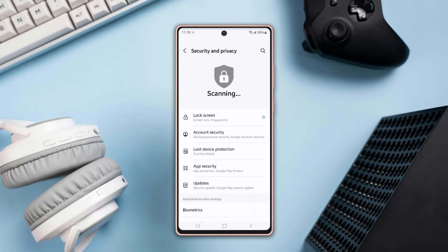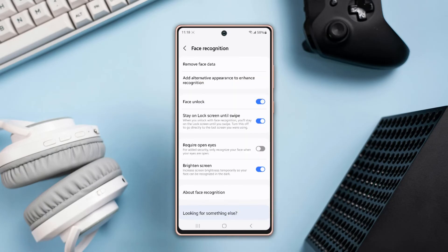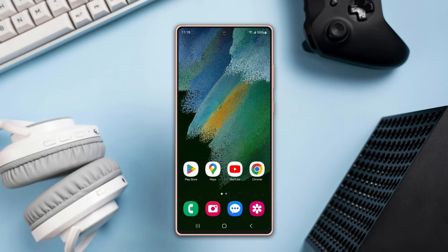Solution 2: Remove and re-register face data. Open Settings, tap Security and Privacy, scroll down a little, tap Biometrics, then tap Remove Face Data and tap Remove. Now tap Register Face, tap Continue, and scan your face properly. After that, try to unlock your phone using your face.